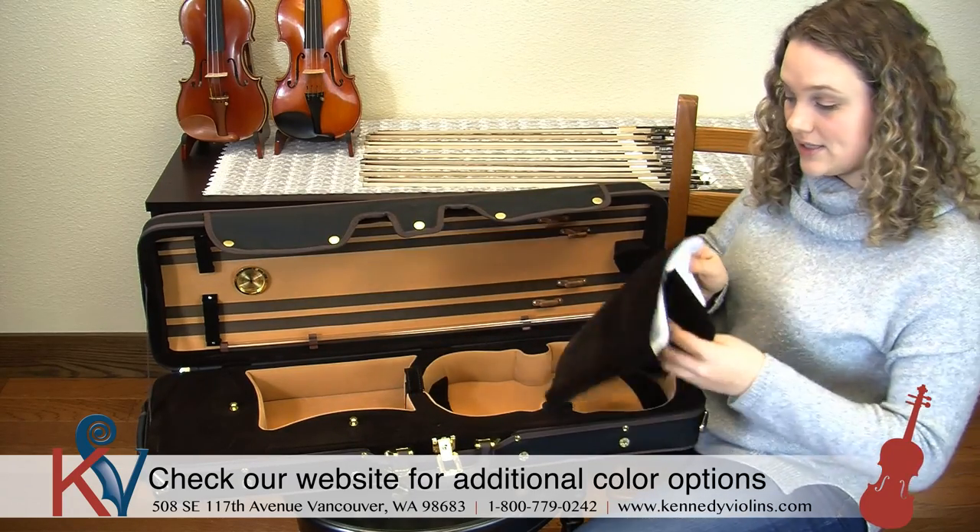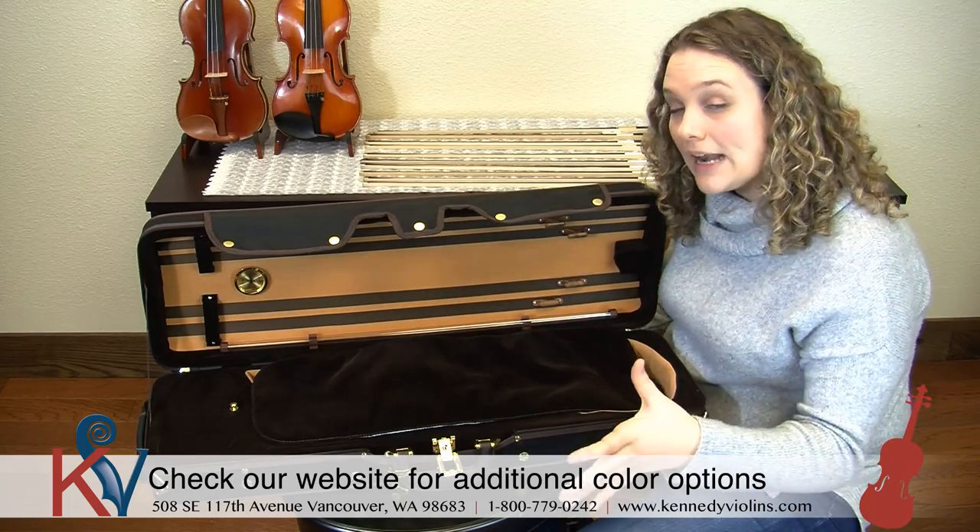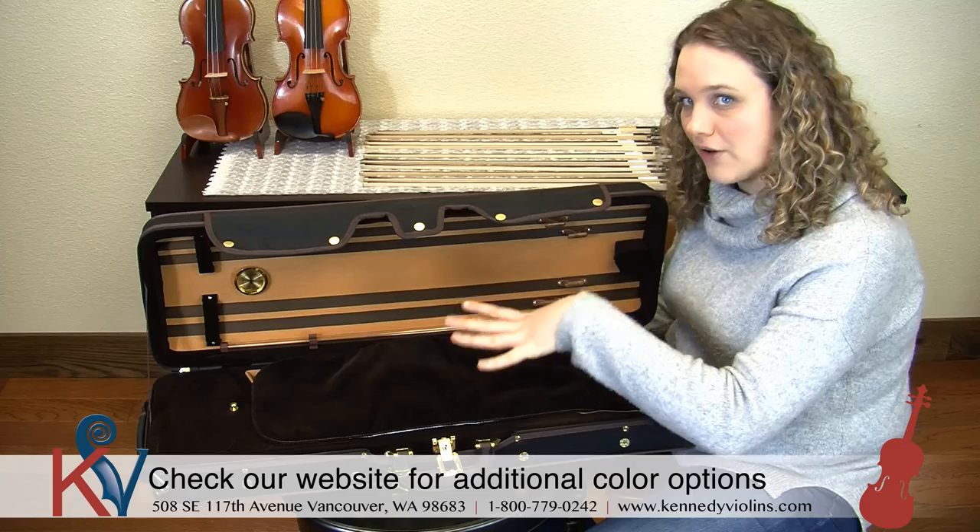And then it has this gorgeous cover cloth you can put over your instrument, which is great especially when it gets really cold outside, and it's also just another level of protection for your instrument.